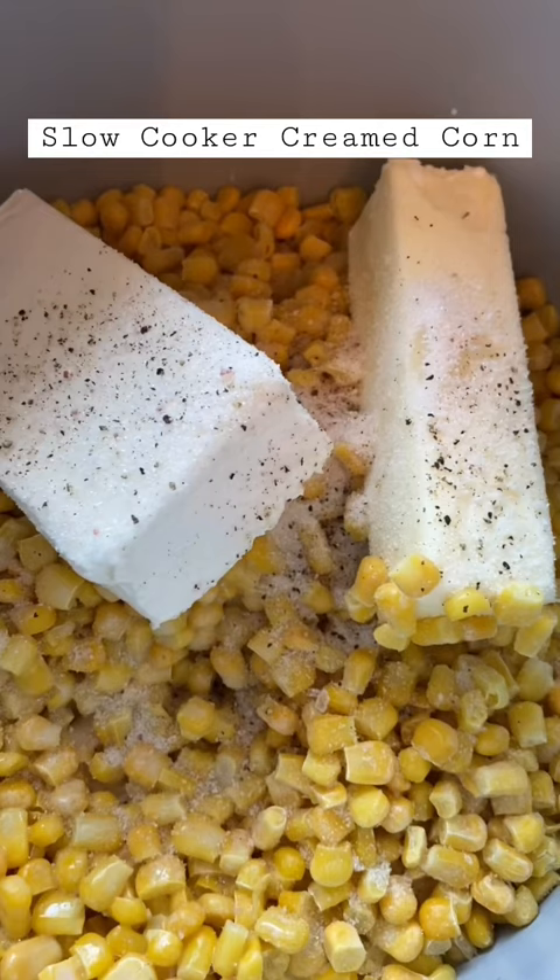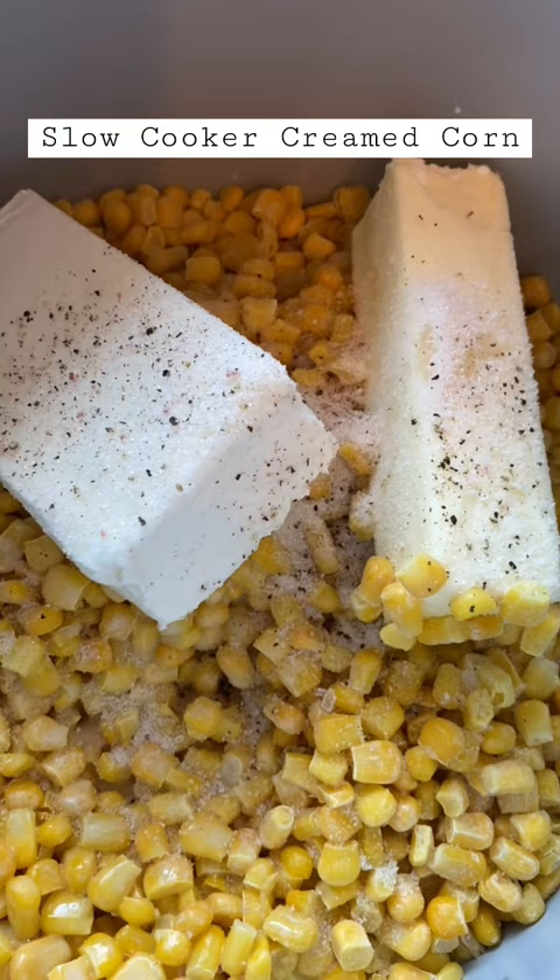I'm gonna cook this on high anywhere from two to four hours and it'll be ready for dinner. The instructions say to garnish with fresh thyme, which I'm going to do.